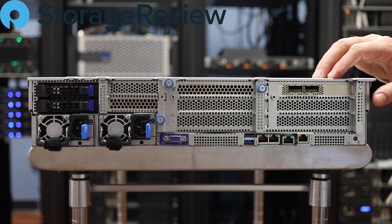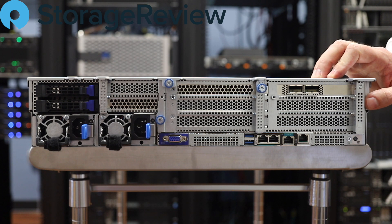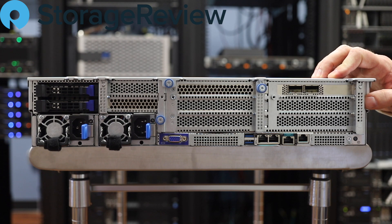We've gone ahead and added, as you can see in the top slot here, the Mellanox ConnectX-5 100GB card. So we'll be using that and connecting it up to our high-speed Ethernet fabric to be able to drive the maximum performance out of this box.